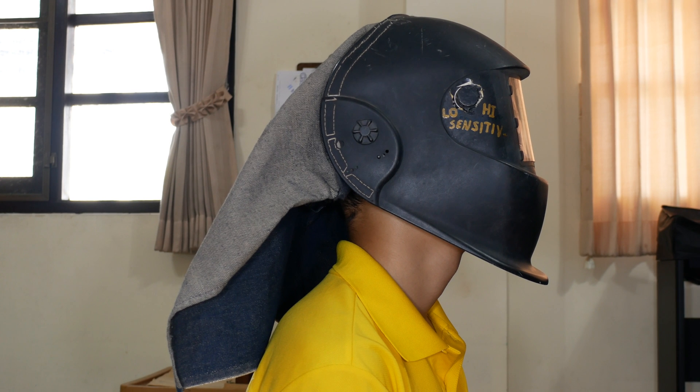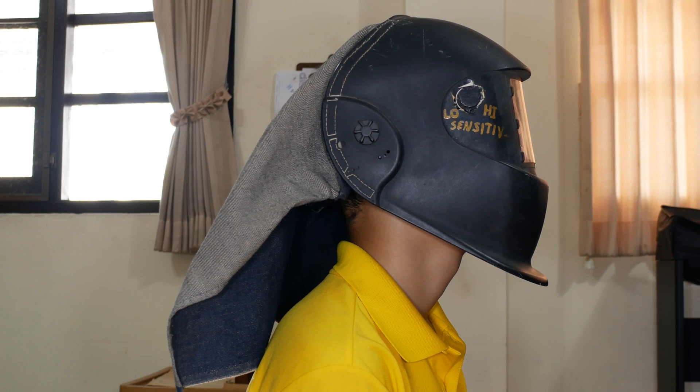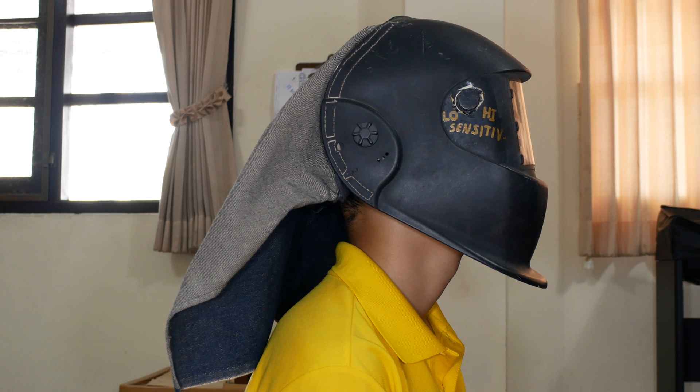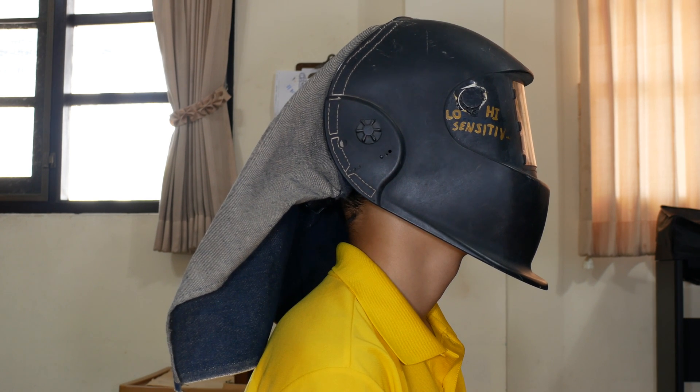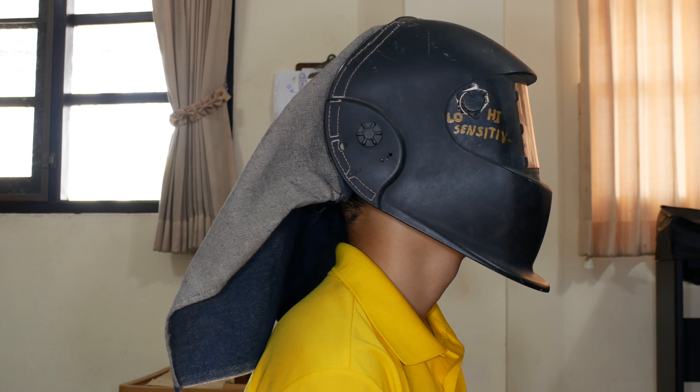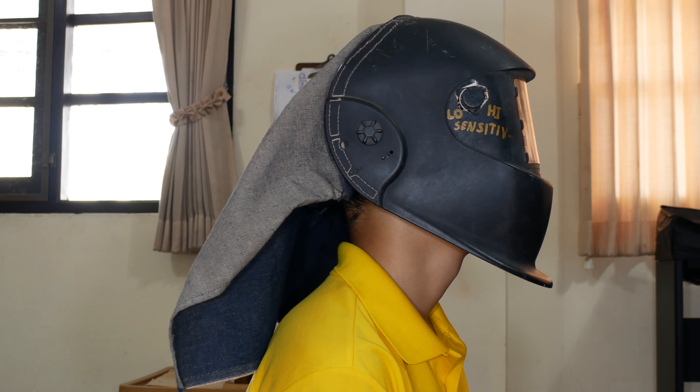I made a neck protector for my welding helmet to protect me from sunlight, sparks, and whatever. It's pretty easy to do — it takes a little bit of time, but it's something you can sit in front of the TV and occupy yourself doing. It's worked out pretty well. Let me show you some close-ups on how I did it.